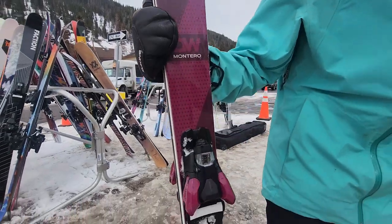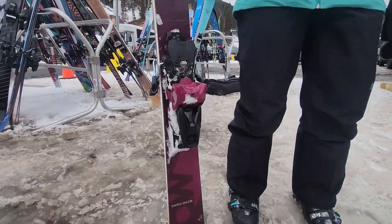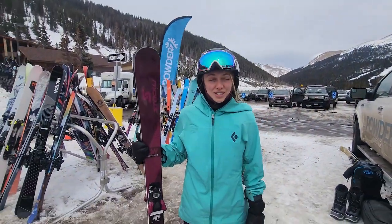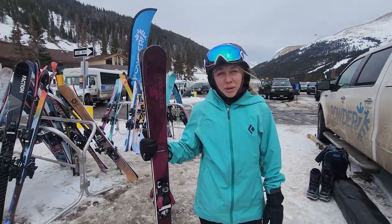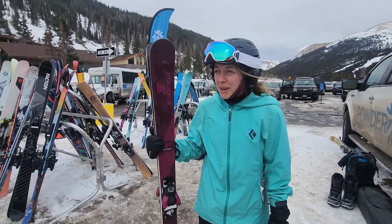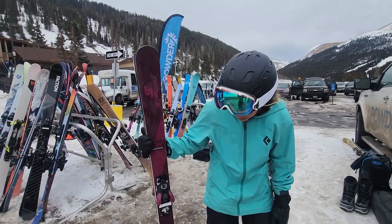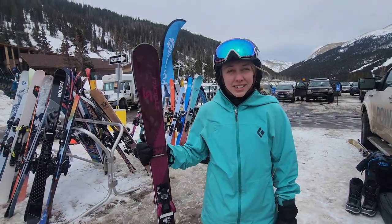It's a pretty sweet carving ski. It engages its edges really well, but as an intermediate carver who doesn't always sit forward on her skis, it doesn't really punish you too much if you sit back seat. Super fun carving on groomers and the bumps. Maybe a little bit of a small mountain ski — not as fun in big, deep powder because it's an 80 underfoot ski, but super fun on the front side.